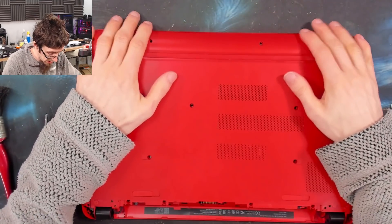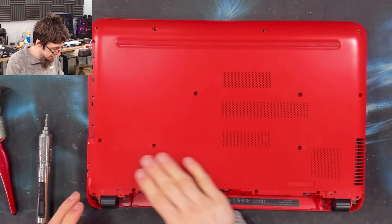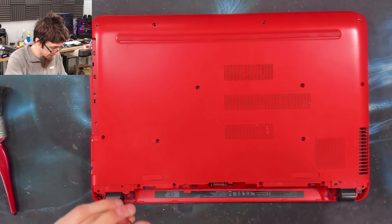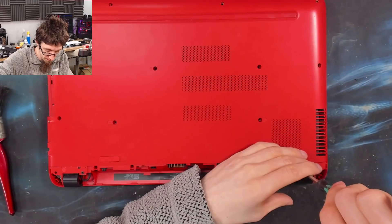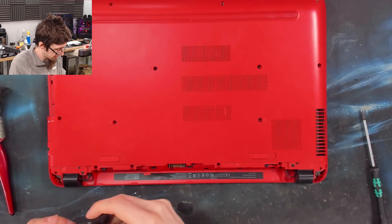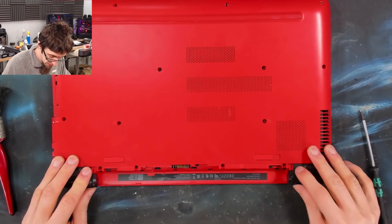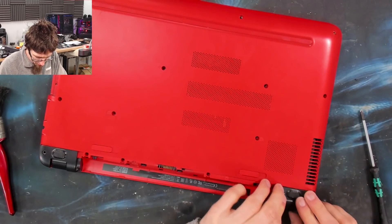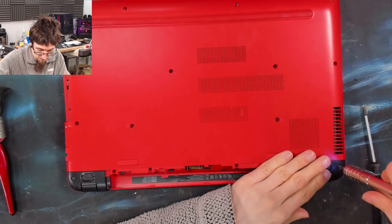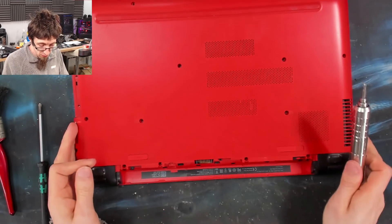So that now just slips back over the top of everything and we should just be able to click this on now — click, click. Let's put in those hinge screws first so we know those are done properly, and we'll give those a tweak up. Now we can put on the covers and put the long screws in and tweak those as well.